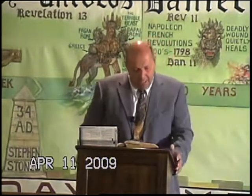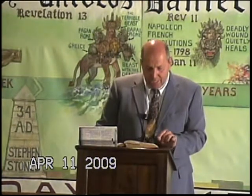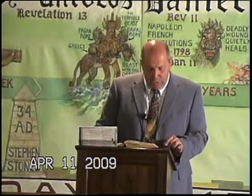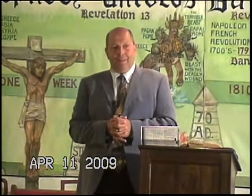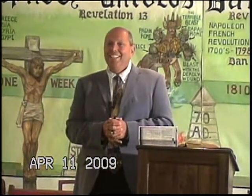Verse 10 of Hebrews 8 — Paul says here: 'For this is the covenant I will make with the house of Israel after those days, saith the Lord. I will put my laws into their mind and write them in their heart, and I will be to them a God, and they shall be to me a people.' Was that something new? No — Paul borrowed that from Jeremiah. The new element was the concept that we don't have to go through a priest.